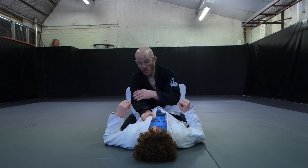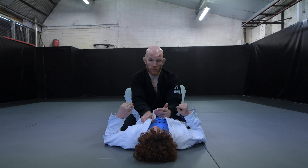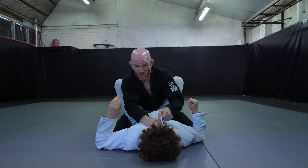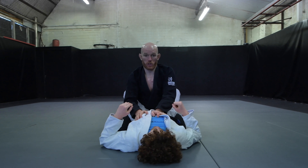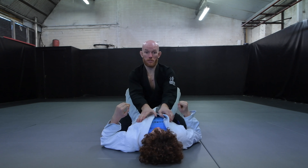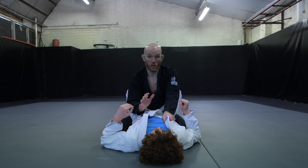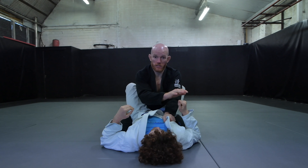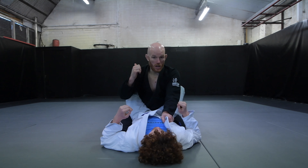Second, avoid trying to do submissions while in the closed guard on top. It's possible to pull off some low-percentage techniques, but against a good trained opponent it's not going to be successful and you'll be wasting your time. Avoid coming forward trying to attack your partner's arms or reaching for collars to choke. These things can work against an untrained opponent but against a skilled one they pretty much won't work at all. Keep yourself back with your hands on them and focus on getting out rather than submitting.